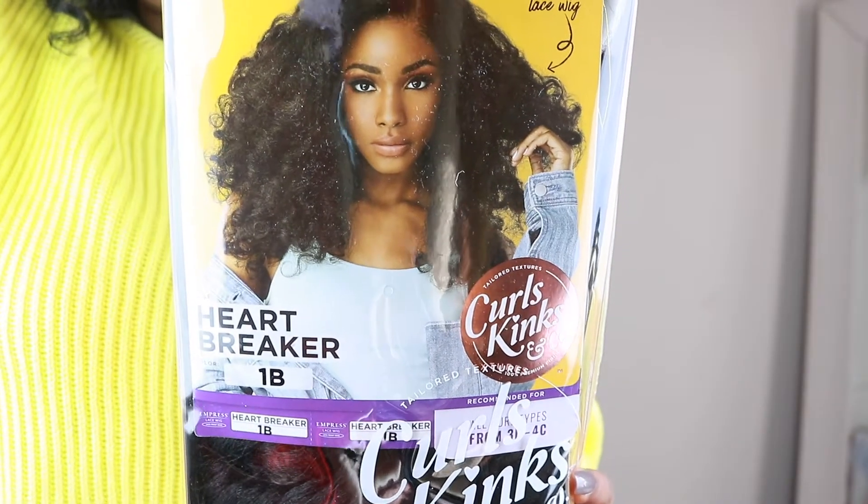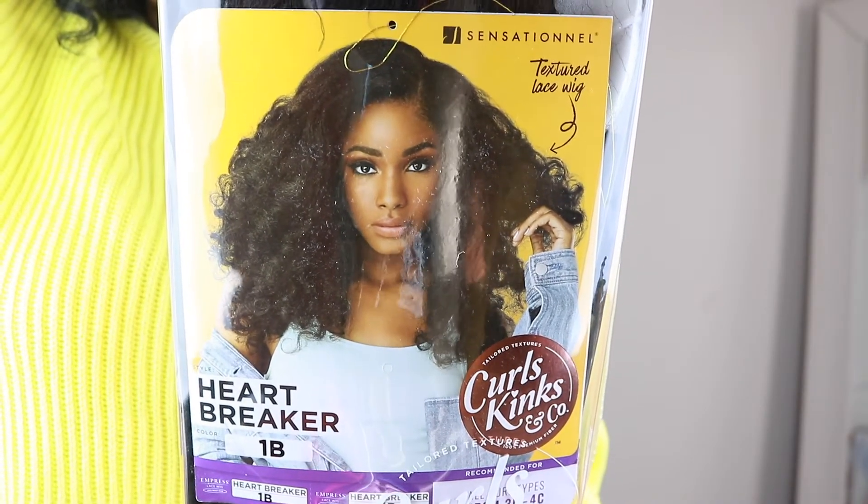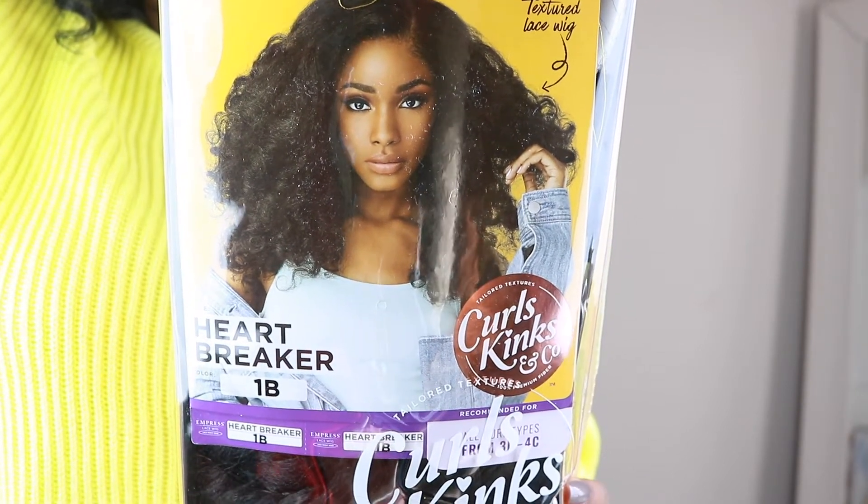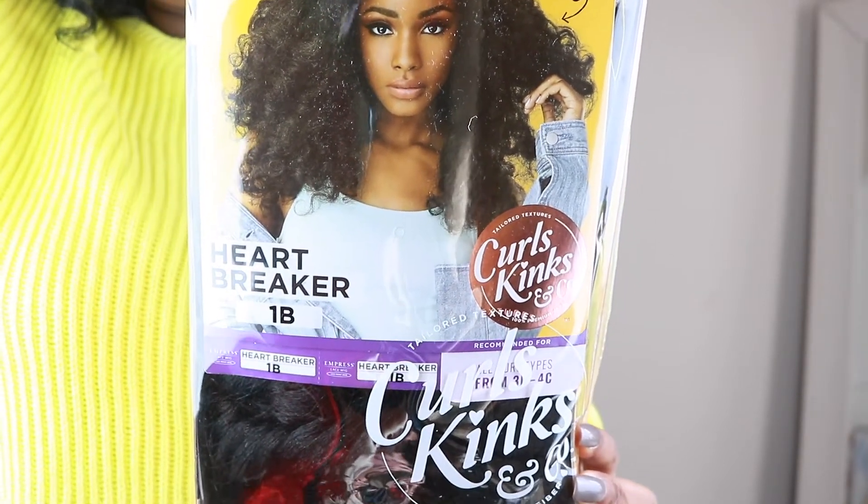Now let's get into Heartbreaker. I chose Heartbreaker in the color 1B. It is made out of 100% premium fiber, and it's for all curl types from 3B to 4C hair. I didn't realize she comes in this many colors. I might need to try the 99J2 color if I love her, because I have not had the 99J color in a while, but it looked so good the last time I had it.